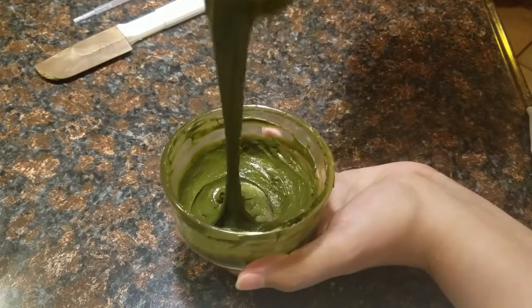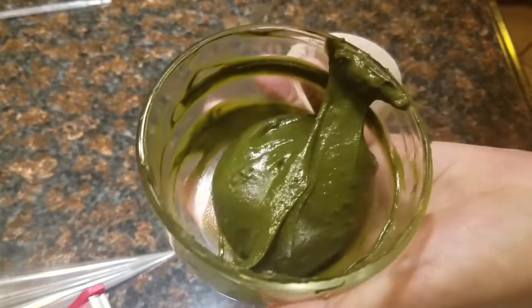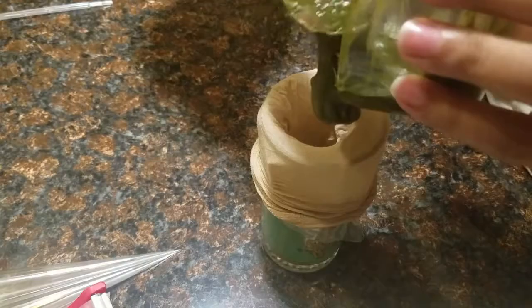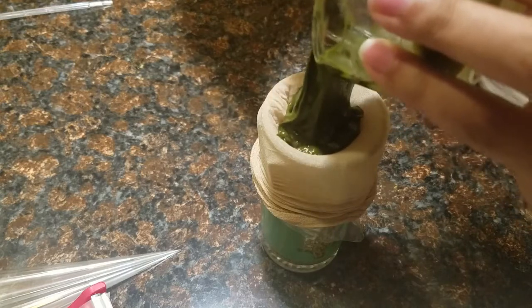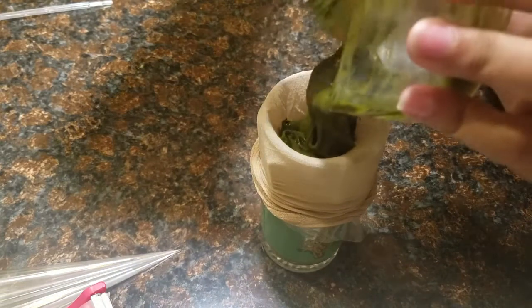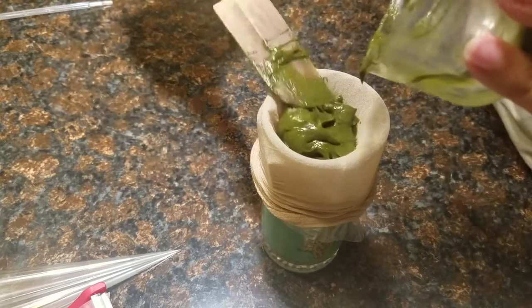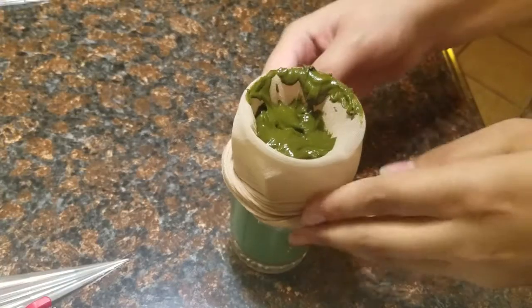Right here we've got the perfect consistency, and we are going to be putting this paste into the stocking that has the piping bag in it. We're doing this to get out any leaf fragments or particles that may be present in the henna powder, so that it doesn't clog up our henna cones when we go to apply a design with it.